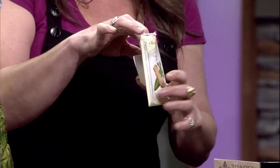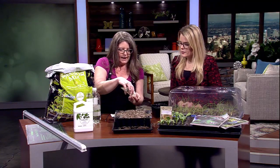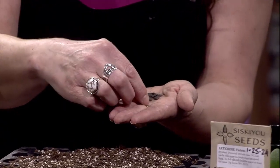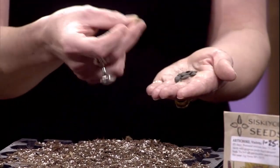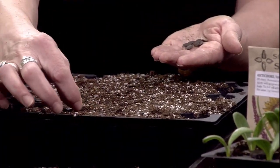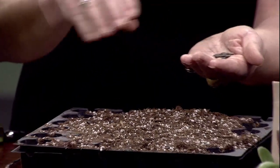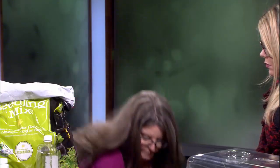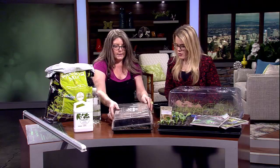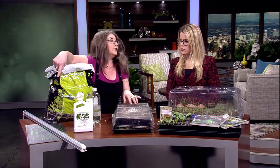Then you're going to take your seeds — be careful when you open the packets because sometimes there is information inside, secret information inside the packet. So keep the packets intact and read the fine print first. You get your little seeds and you're just going to put one or up to three seeds per cell, depending on what exactly you're growing — depending on if you want to thin them out later or if you just want to do one seed per cell. Then you're going to pop a little dome over it just like this.